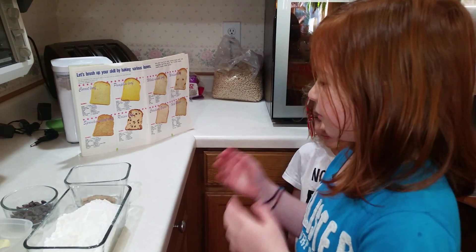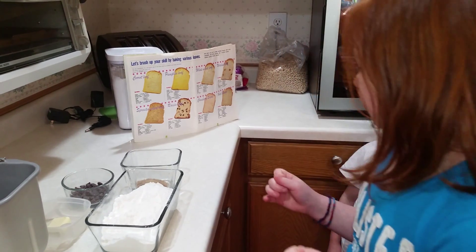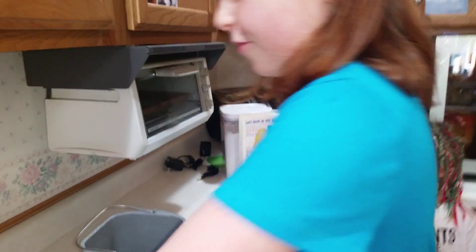The first step is water — seven and a half ounces, which is just under a cup. Savannah, when I do it, that's when you put it in.